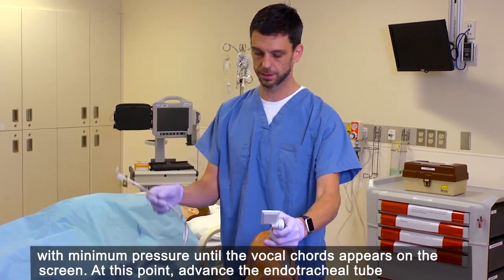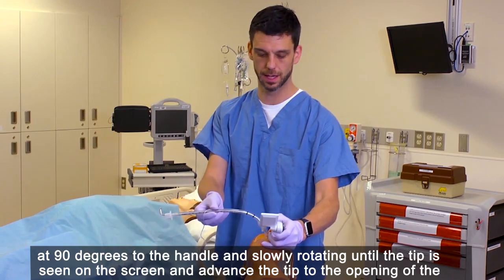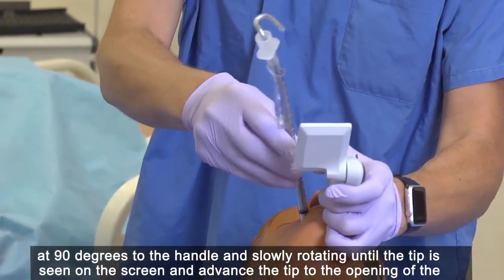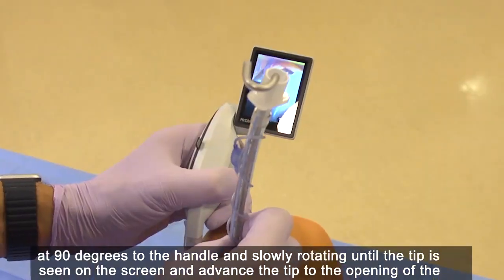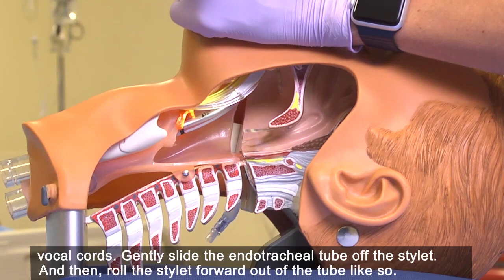At this point, advance the endotracheal tube at 90 degrees to the handle and slowly rotate until the tip is seen on the screen. Advance the tip to the opening of the vocal cords.